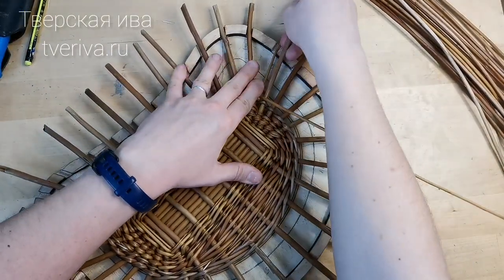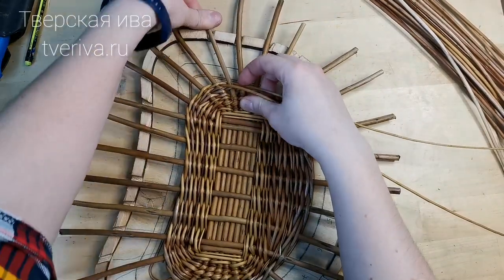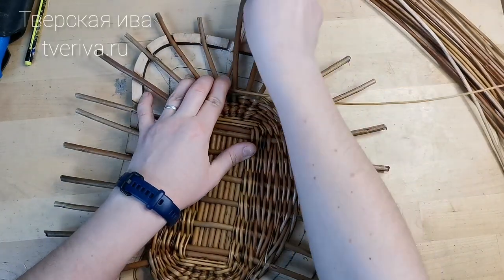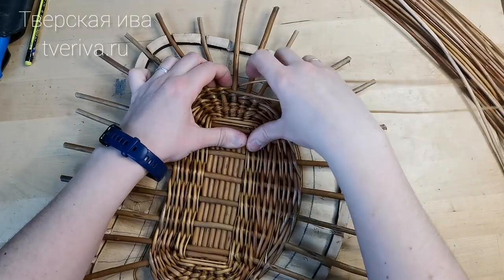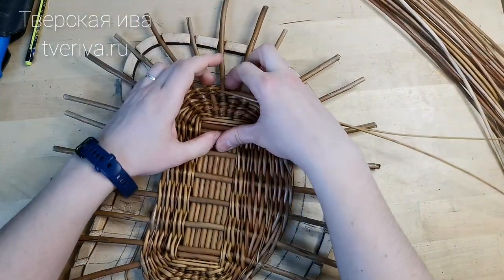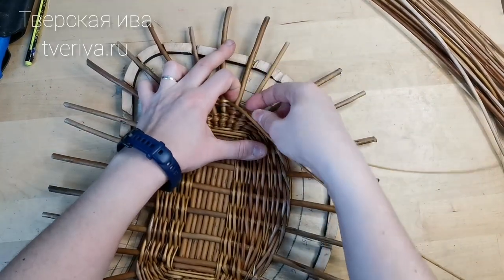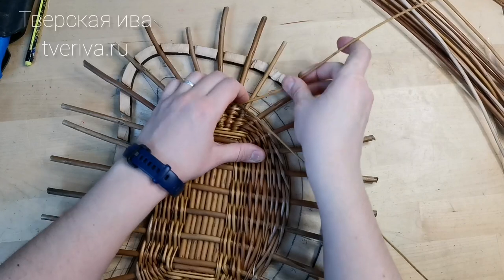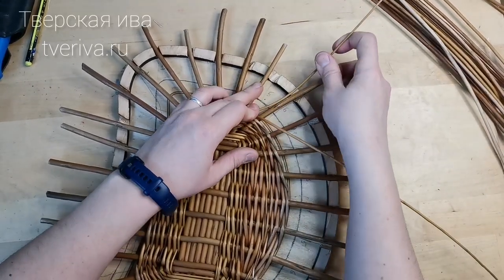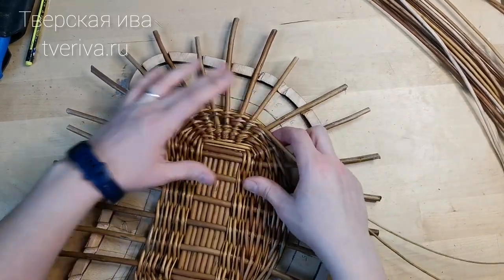Now I'm going to continue to work on the neck of the chablon. The process is quite difficult. The fingers of the neck of the chablon always want to get out of the chablon. But with patience and effort, as they say, all will be fine.